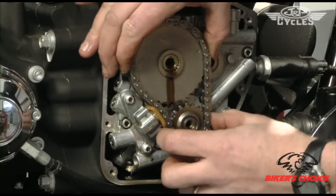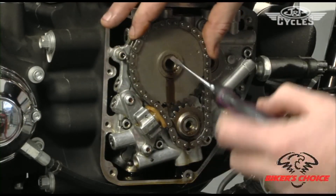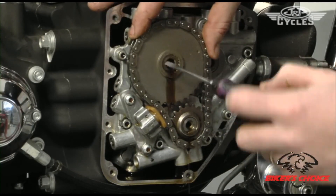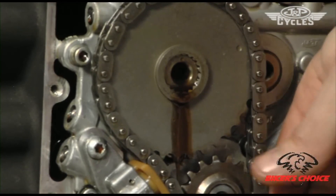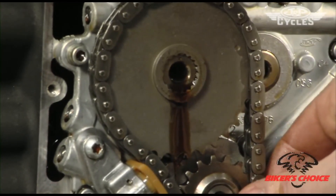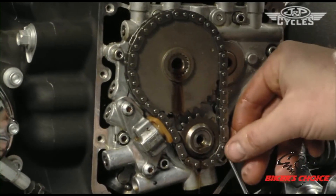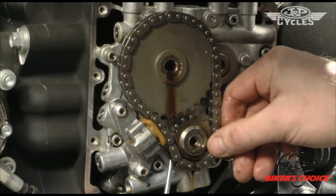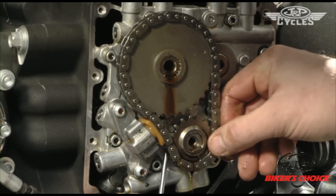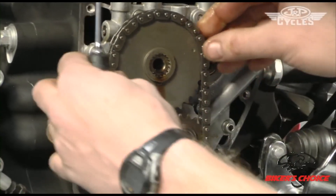To remove these, sometimes you need just a little bit of help on the pinion. You can see there are just splines in here — it's kind of like a slip fit. The pinion gear here needs just a little bit of help, and I'm not prying very hard at all, just enough to get it to start coming loose.